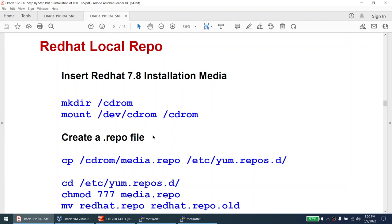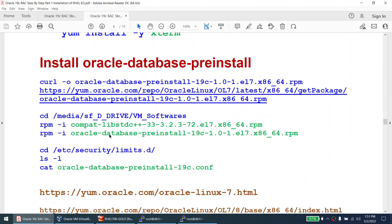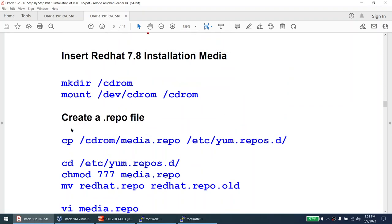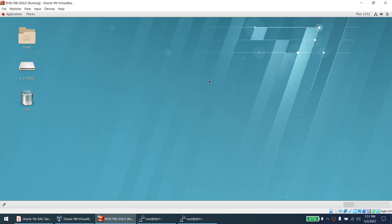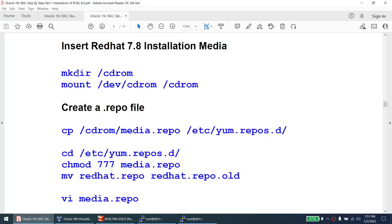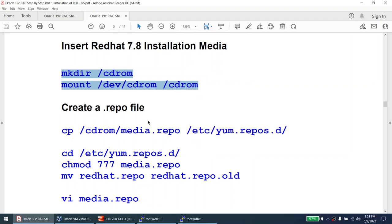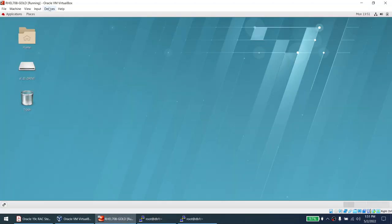Some packages need to be installed. If I try to install the pre-install package now, it will fail due to missing dependencies. My machine doesn't have internet connectivity — if I ping google.com you can see it's not connected. So I can't use the online yum repository. I'll create a local subscription instead. First, mount the RHEL DVD — go to Devices > Choose a Disk File, select the ISO. The disk is mounted.